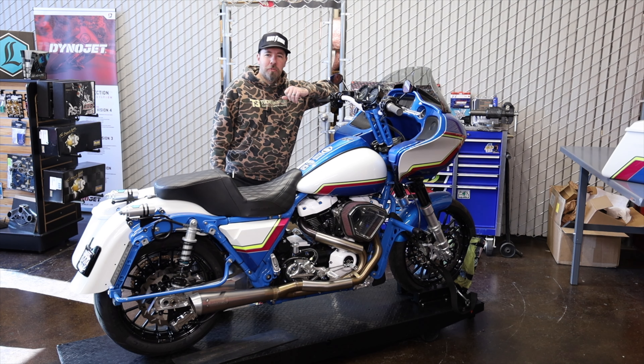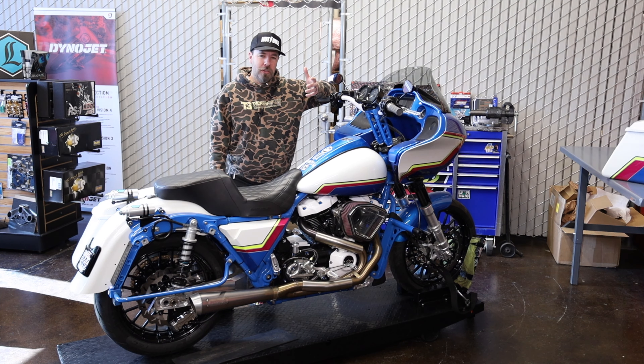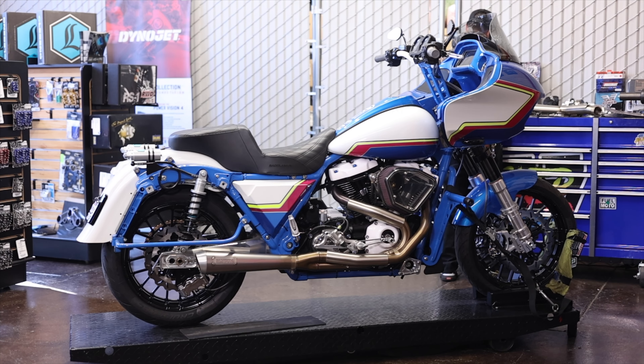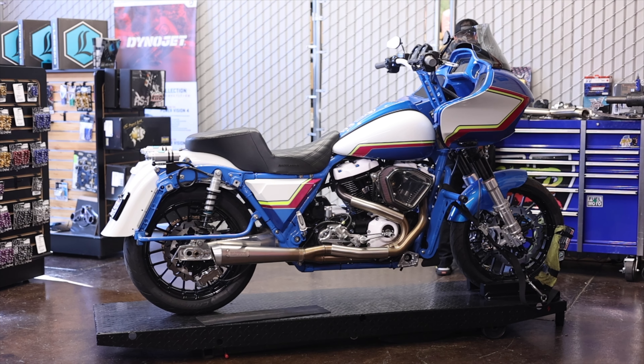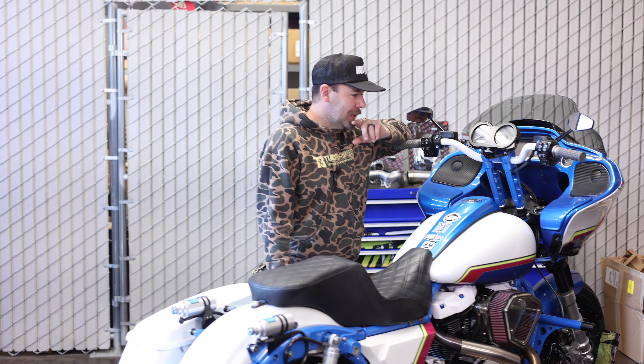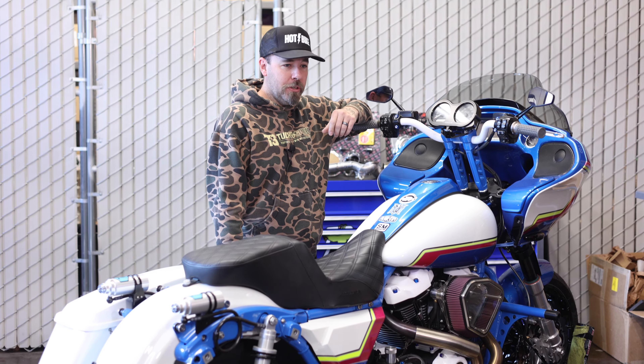Hey, what's up guys? Tony from Tucker Speed here. In this video, we're going to do a bike breakdown, kind of a bike review. This is my personal RoadGlide here, and it was basically a frame-up build. I'm going to walk through front to back, top to bottom, and talk about everything we put into it. This bike I got done putting together in its current form last summer, summer of 2023.